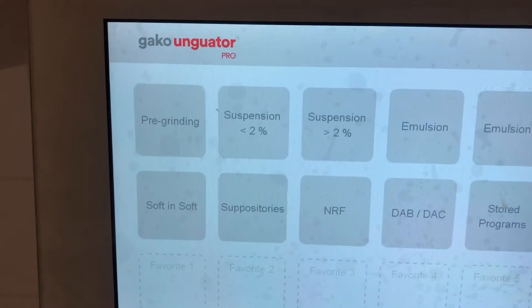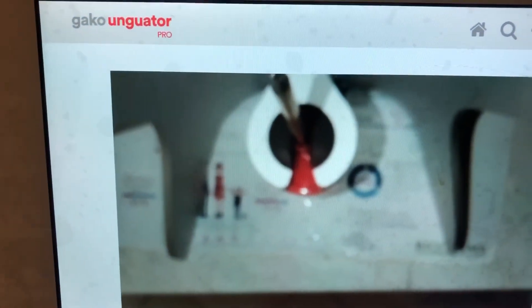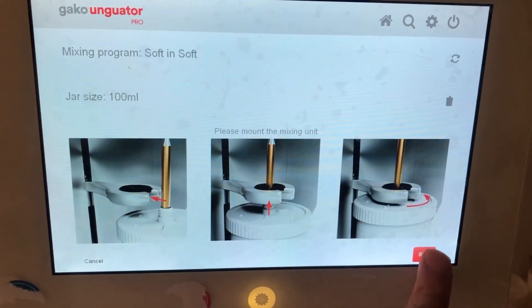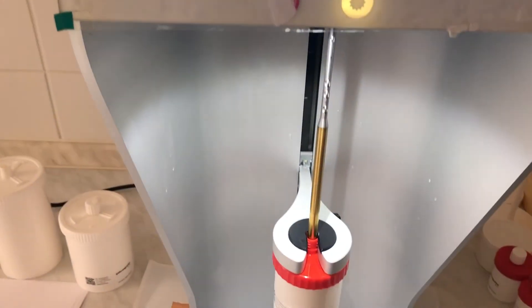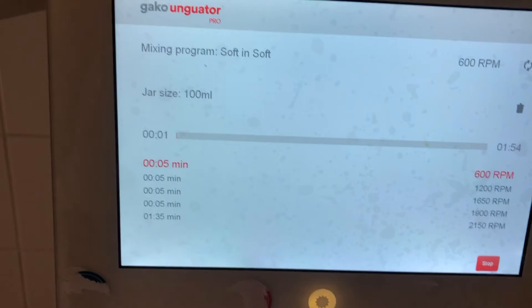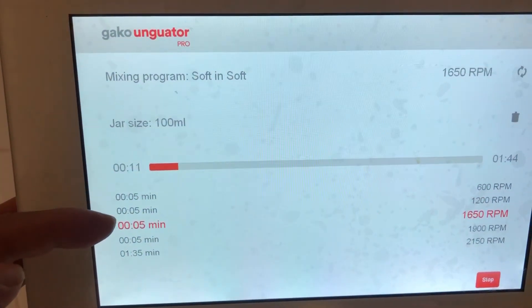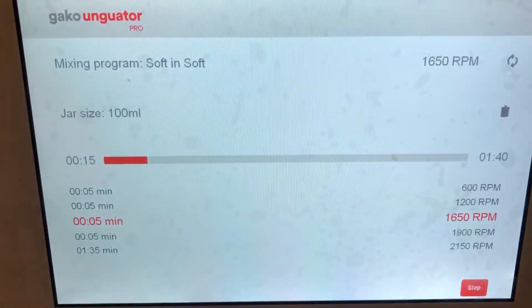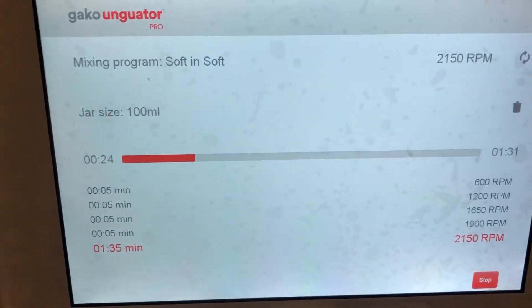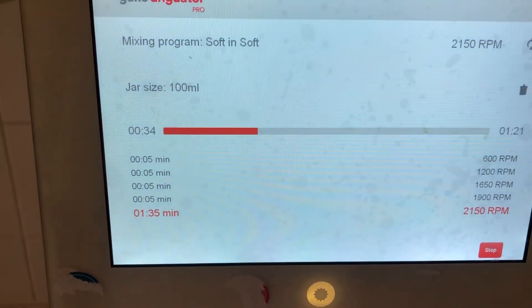I choose soft and soft. I fix the jar in the holder, choose the jar size, and select 100 milliliter, then press start. The soft and soft program has five stages — three of them are very short with 600, 1200, and 1650 RPM, and two others with high RPM of 1900, and the last one with a long time and high RPM. We have to wait until the mixing is finished.